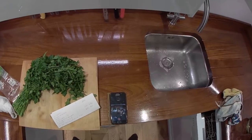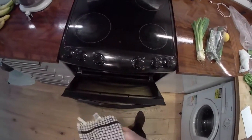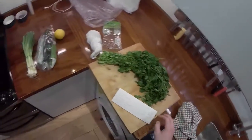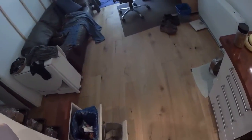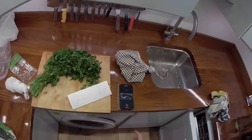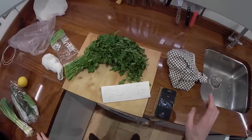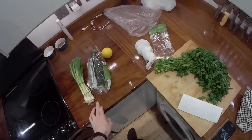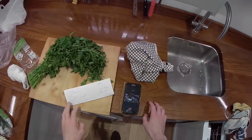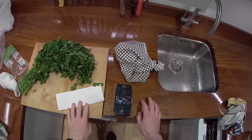Today we are mainly going to be cooking pasta. This is a pasta with lemon and courgette — it's a Jamie Oliver recipe. Jamie Oliver is big on Italian food and pasta, so that's what we're going to do today.